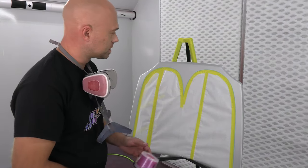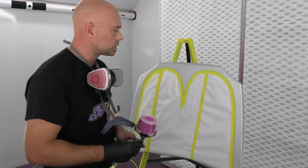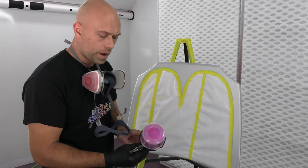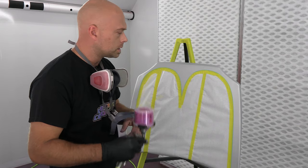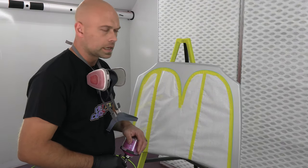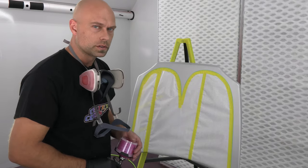We're ready to spray. This is the Porn Star Pink and we're probably going to do three coats — this color is pretty transparent. Standard procedure: putting it on at 50% overlap, right around 15 PSI on the gun. We'll do one coat, let that tack off, flash about 10 minutes, and then do a second or third coat depending on how the coverage is.